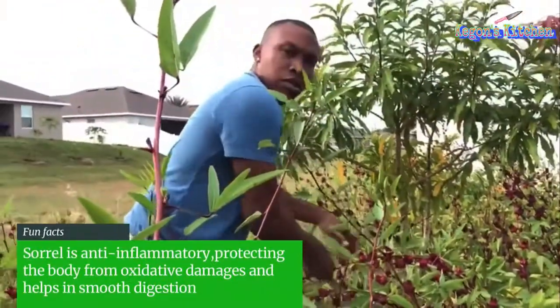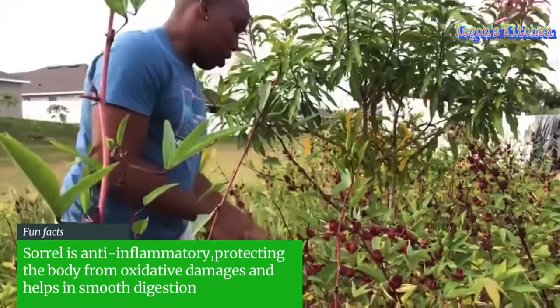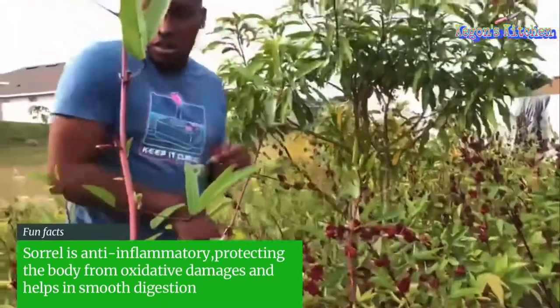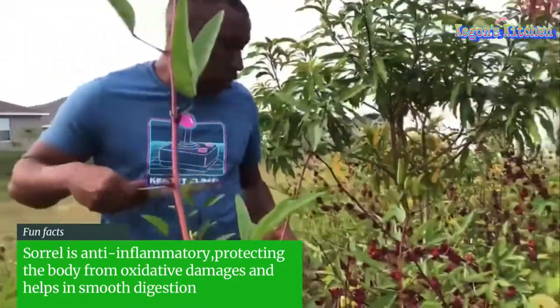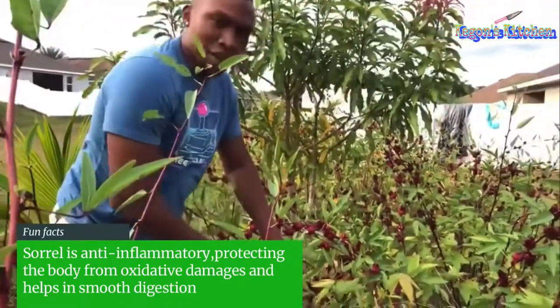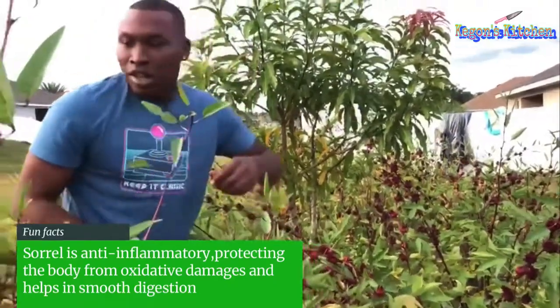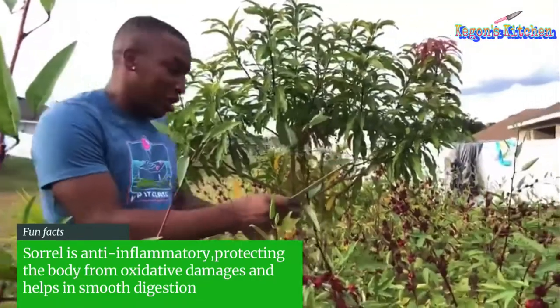So when you cut it off, it will bear more crop again next year, before you plant back the seeds. That's why you don't have to cut down the plants. You hear that, guys? So when you remove the sorrel from the tree, don't kill the tree because you can get another season from it. And then after the second season, you can replant your seed.